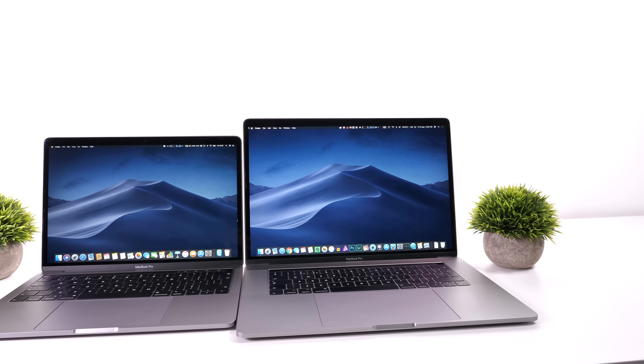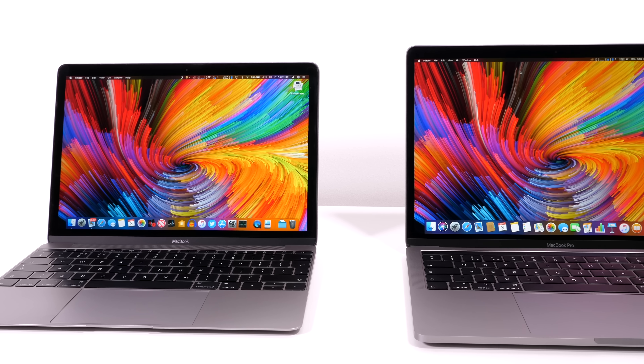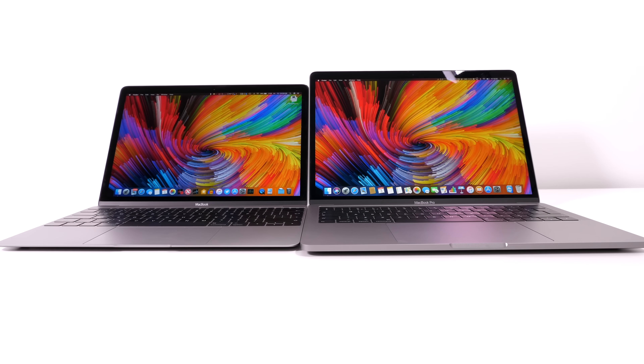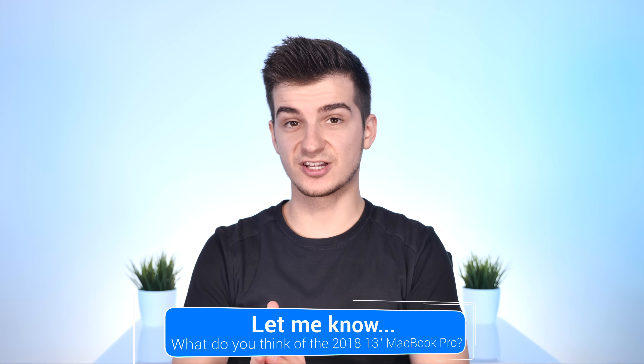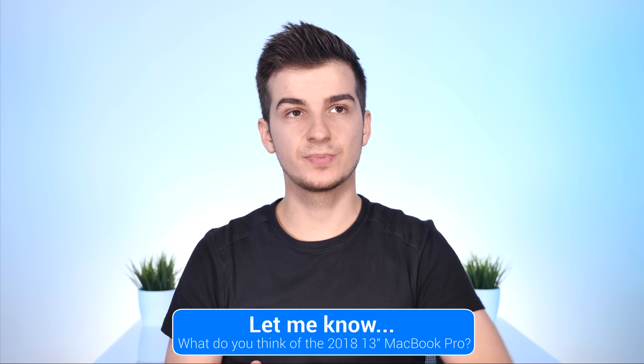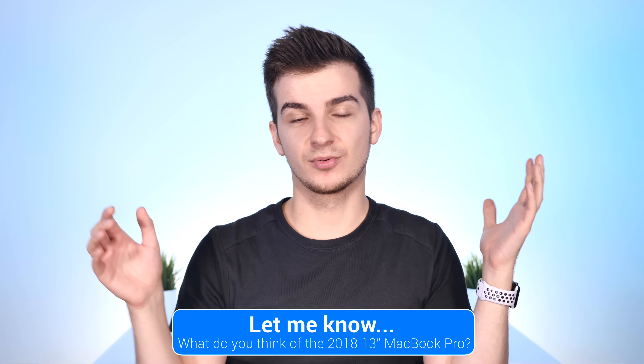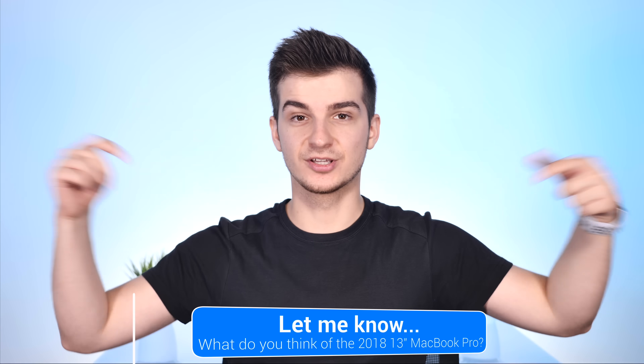In terms of portability, I'd pick the 13-inch over the 15-inch every day — even over the 12-inch. The 13-inch is the perfect blend of portability and performance. But if you need heavy computing work, go with the 15-inch: you get six cores on the baseline, 16 GB of RAM versus eight, faster 2400 MHz memory versus 2133 MHz, and a dedicated GPU — which makes a huge difference in your workflow. Let me know in the comments: would you pick the 13-inch for portability or the 15-inch for performance?